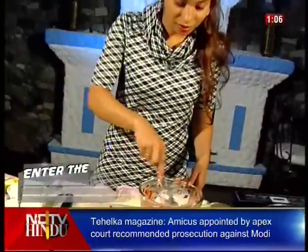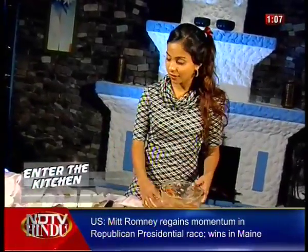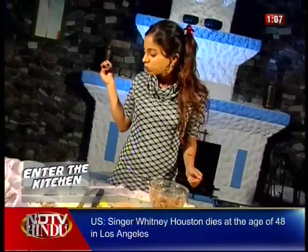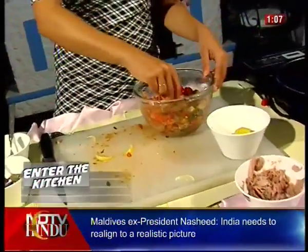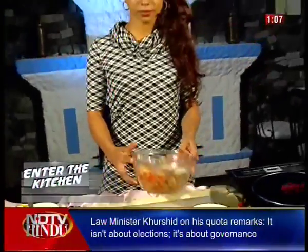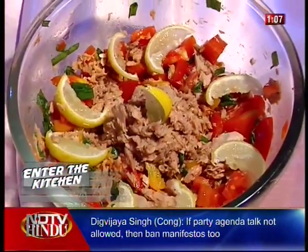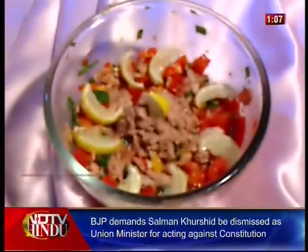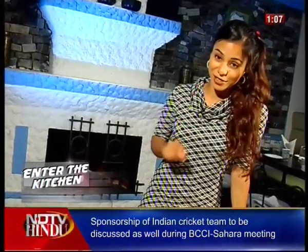There you have it. In just a couple of minutes, we have a wonderful, colorful, not to mention very healthy salad that is ready to eat. Mmm, not bad. Stay tuned because right after the break I have another recipe that is as healthy as it is simple and delicious, so don't go anywhere.